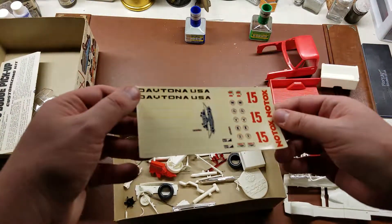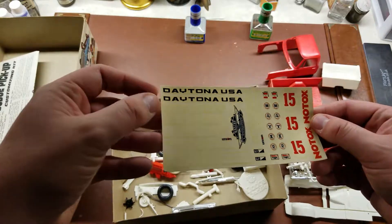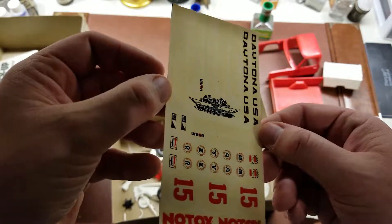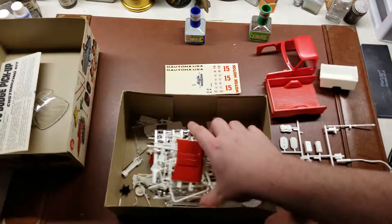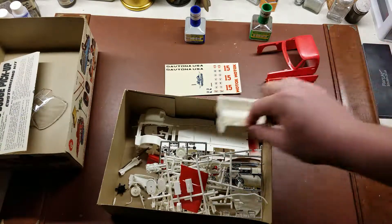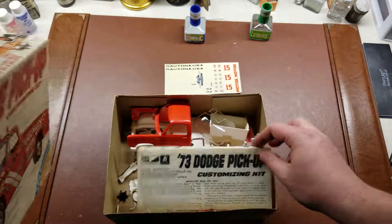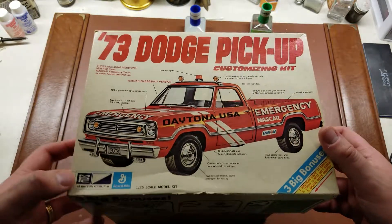What makes this interesting is that, as you've seen on the actual front, this was released with Daytona USA decals specifically for a safety truck for NASCAR, and includes the NASCAR international logo from that era. So really interesting. This kit was purchased secondhand, but the fact that it exists — I've only seen maybe one or two on eBay, and I've been looking for literally years. They do exist. It's just an extremely rare truck. Hope you guys have enjoyed taking a quick look at what does exist of my kit of the '73 Dodge pickup from MPC.